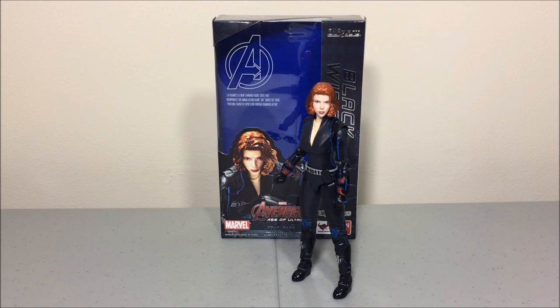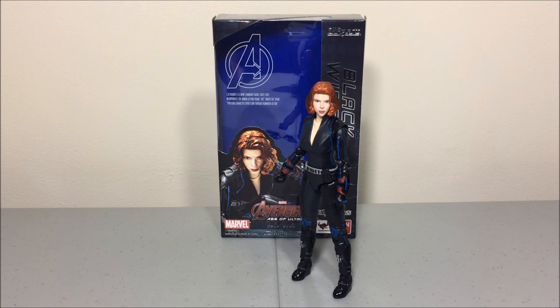Hey, what's going on YouTube, it's your boy Jeter and I'm back with another review. This time I have the S.H. Figuarts Marvel's Avengers Age of Ultron Black Widow figure.